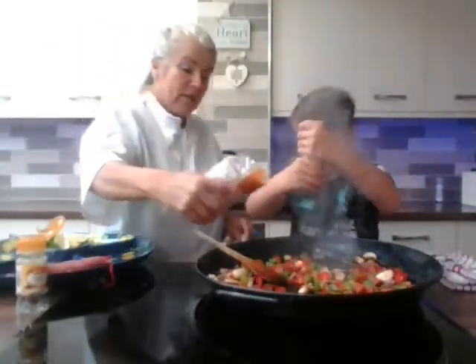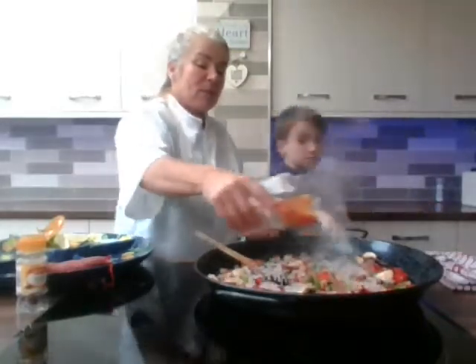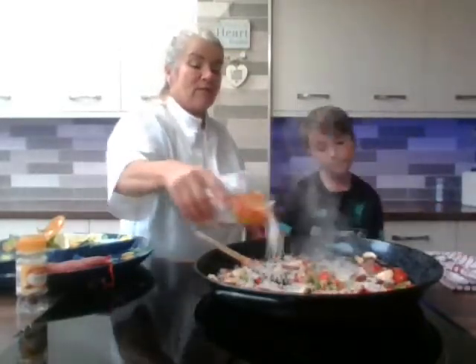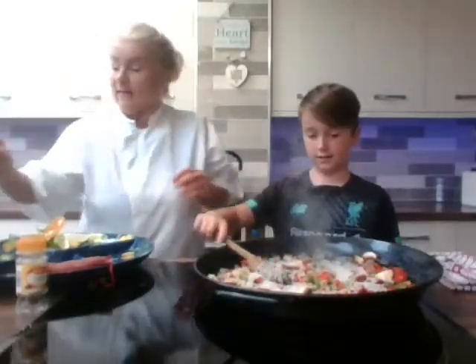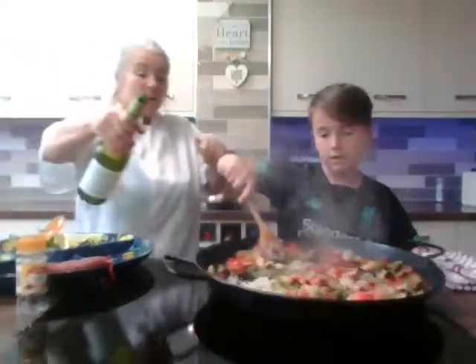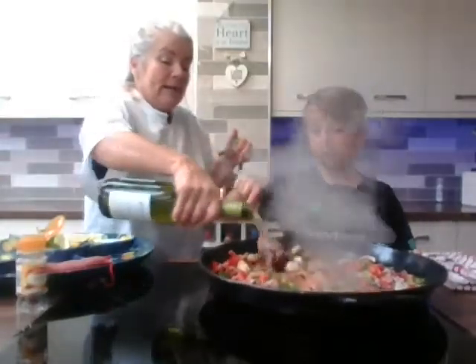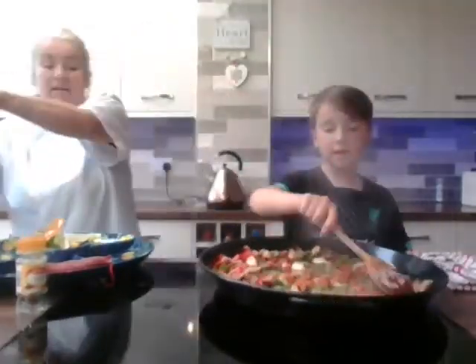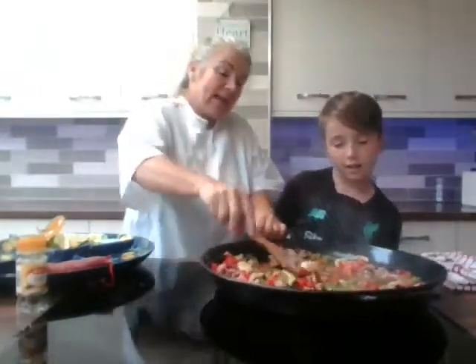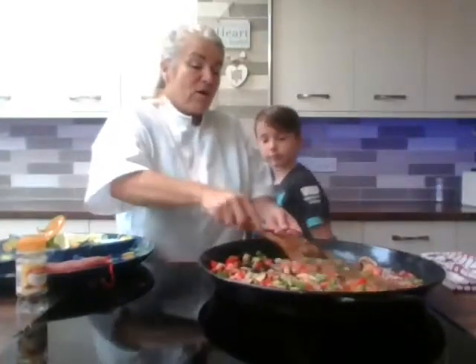Then we're going to add our rice. I've got a pack of paella rice, but you don't need paella rice — you can use normal rice. We're sprinkling that in now and giving it a little fry. Then we're going to add a little bit of white wine. It will sizzle a bit — we're going to cook the white wine off, just cook the alcohol off. Turn it up again and get it sizzling.